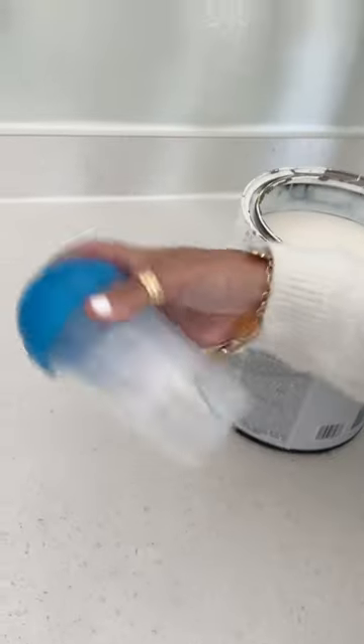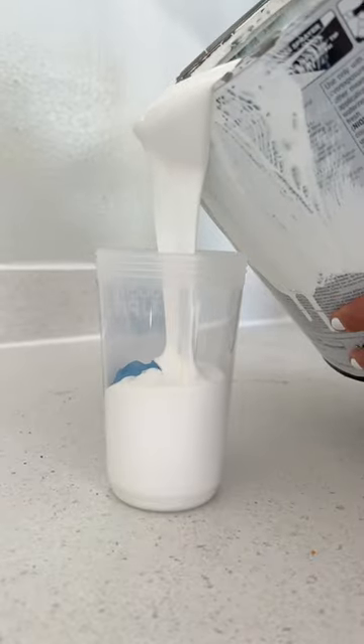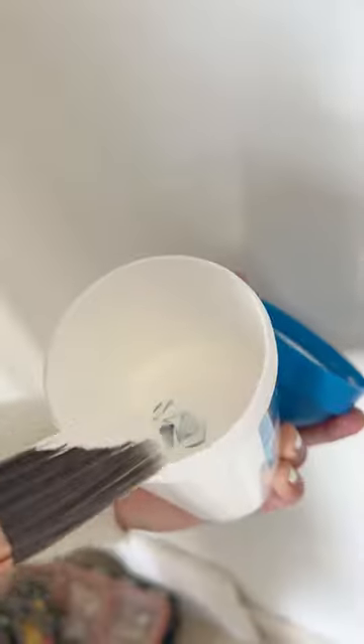Ditch the big rusty paint can. Pour your leftover paint into this spill-proof cup that will keep it fresh for years and avoid clumping with the mixing ball. It's made to be compact and accessible for little touch-ups here and there without wrestling with a flathead screwdriver and dripping can.